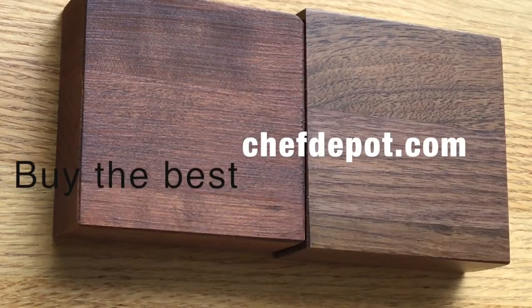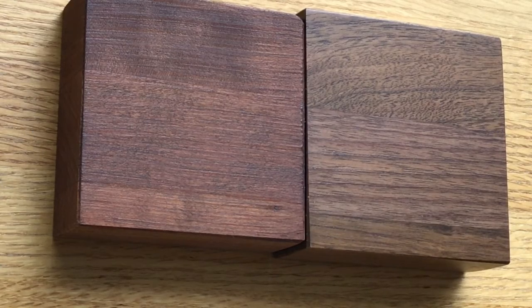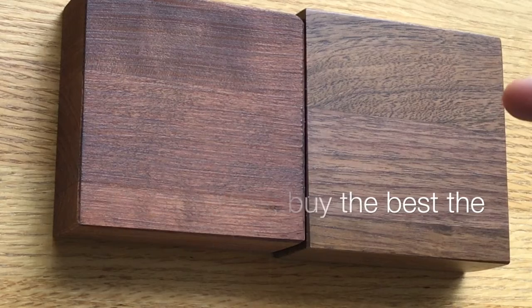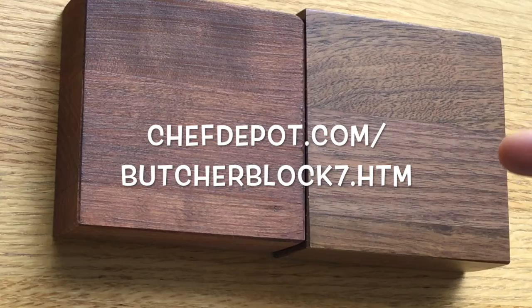Right next to it — it's got a little bit of a red tone, a little walnut there. If you need either of these items, made in America, perfectly flat, perfectly square, NSF certified — you can get them right there at your sponsor.